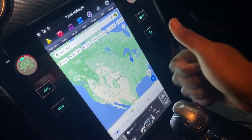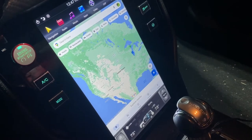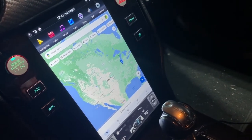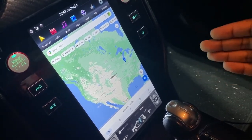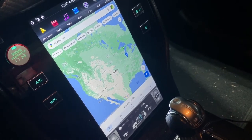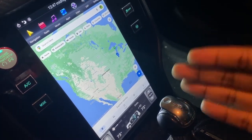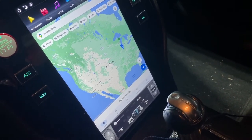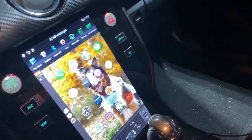The next con is the navigation. This unit comes standard with Google Maps, which is awesome. But this unit doesn't come with built-in broadband - it does come with a GPS antenna, but Google Maps doesn't work unless you have an internet connection. You need a tethered hotspot or someone sharing their internet through a mobile carrier hotspot or your phone's hotspot. The navigation doesn't work natively - that is definitely a con.